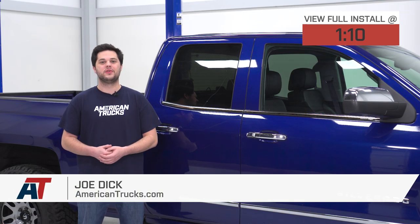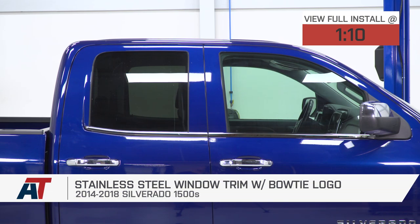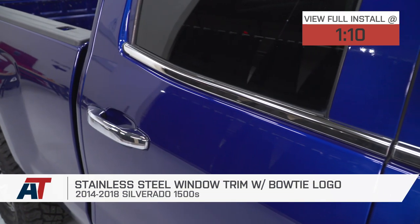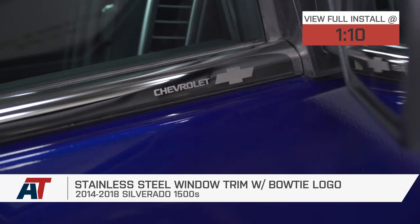Deep stainless steel window trim with Bowtie logo, fitting all 14 to 18 Silverado 1500s, is perfect for the Silverado owner that's looking to add to the appearance of their truck and display just a little bit of their Chevy pride.